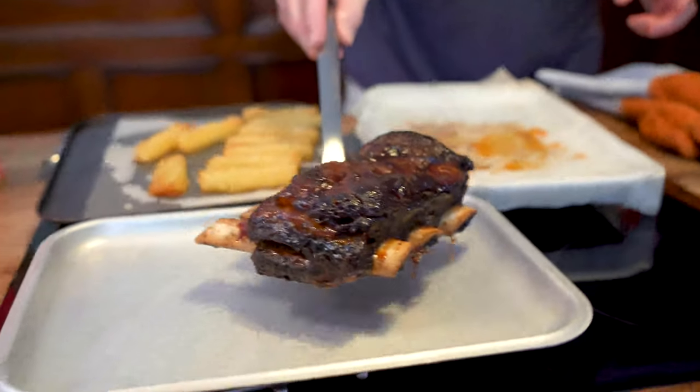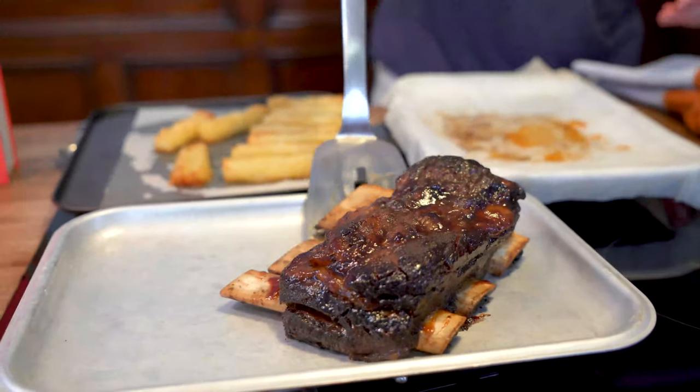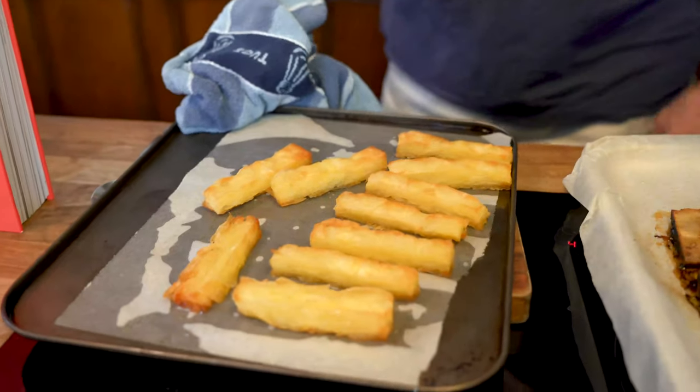When your short ribs come out of the oven, pour on the rest of the chipotle caramel sauce and then garnish with some chopped chives just to give it a pretty appearance.